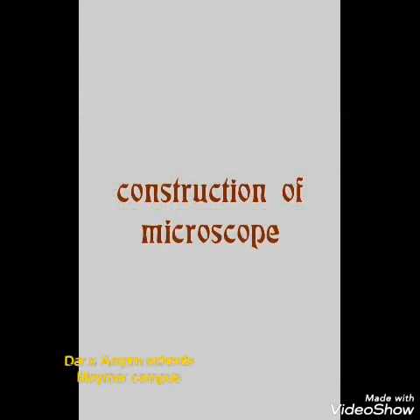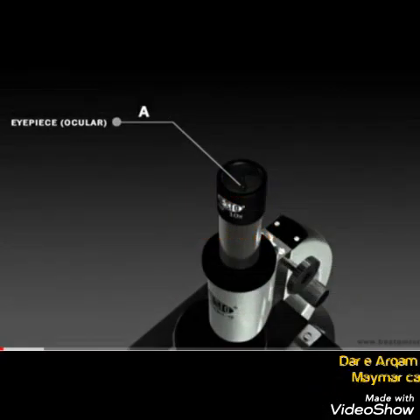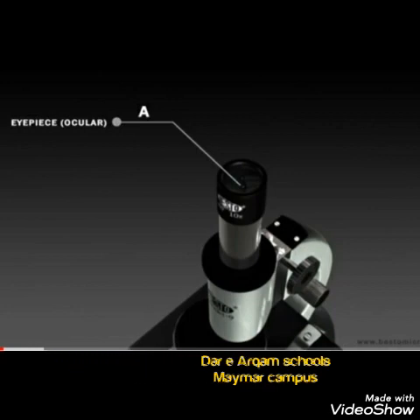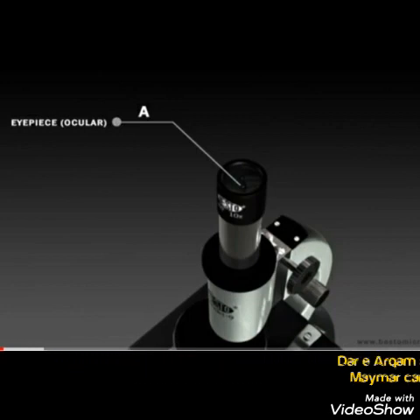Now we will learn the construction of a microscope. First of all, we have the eyepiece — the lens at the top of your microscope that you look through. This is also called the ocular lens.